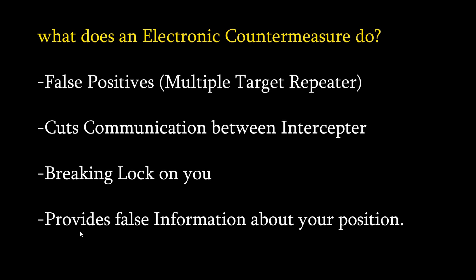The next function is providing false information about your position. Once that radar has you locked up, the ECM can either break the lock or provide false position information to the radar. It can essentially lie to the radar about your altitude, position, or speed, so that if a missile is launched it's sent to the wrong position — somewhere in the sky where you are not.